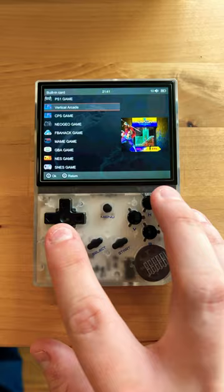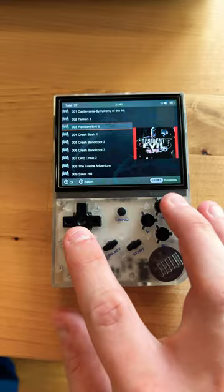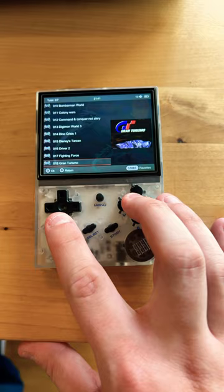Let's check out some of the PS1 games that are already preloaded. As you can see, it's an insane collection — honestly more games than you could probably ever play in a lifetime.